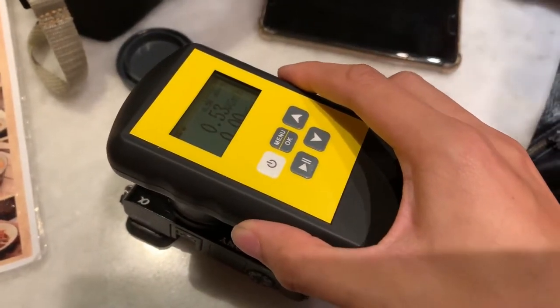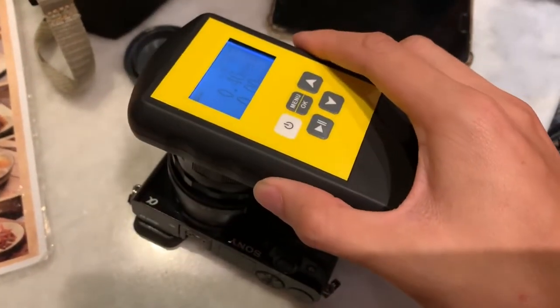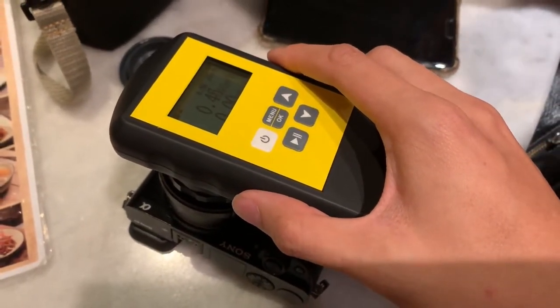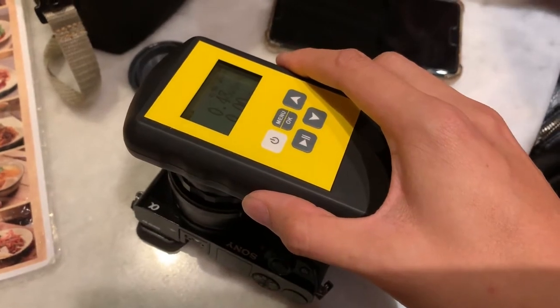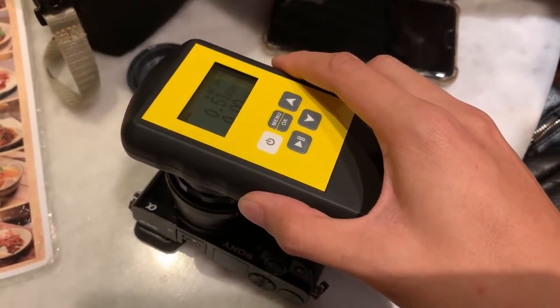I think the effect is mainly from the front. This particular lens uses heavy metals — rare earth elements or something like that. So yeah, let's set this up for the camera.